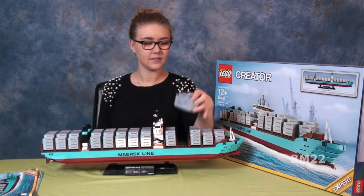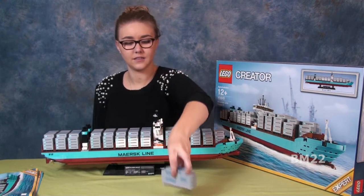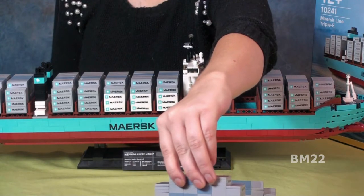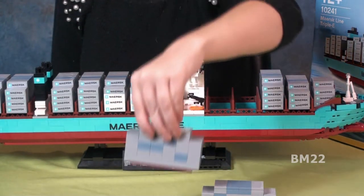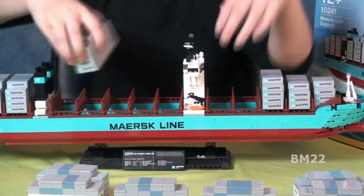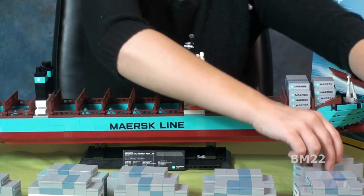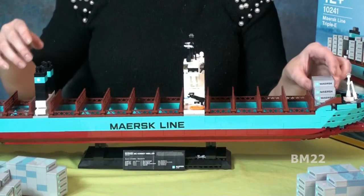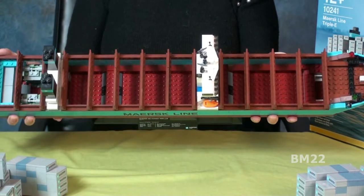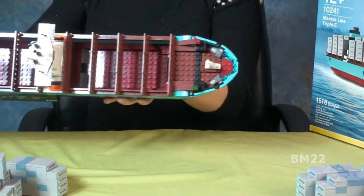But I am also disappointed. To tell you why, we're going to have to go back a few years. A few years ago, I bought that Maersk Container Ship — I bought two of them, and I loved those sets. So when this set was coming out, I had to get it. Then I got it and said, wait a minute, it's not the same scale. The scale is off. This ship should be humongous compared to that container ship, when in fact it's about the same size. If it should be humongous compared to it but it's about the same size, then it's not scaled the same. Very disappointing.